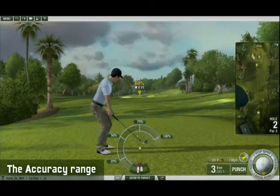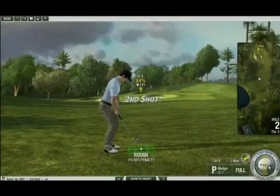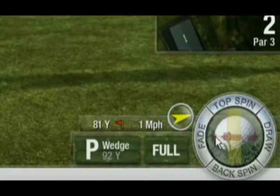The third part of the meter is the accuracy range, which is used to set the accuracy of your shot when you execute your third click. You can add draw or fade to your shots to maneuver your ball around dog legs or to avoid other hazards.